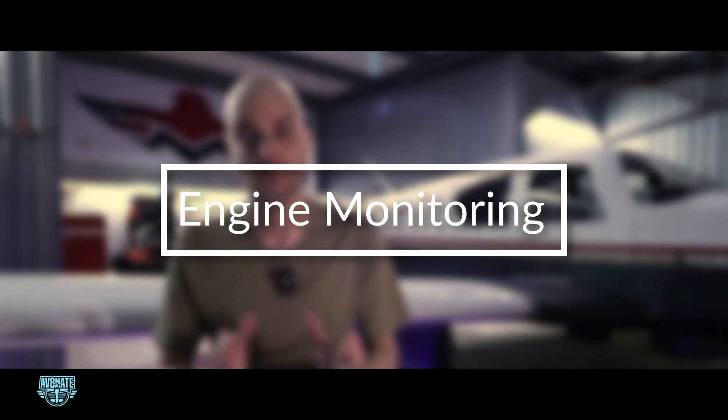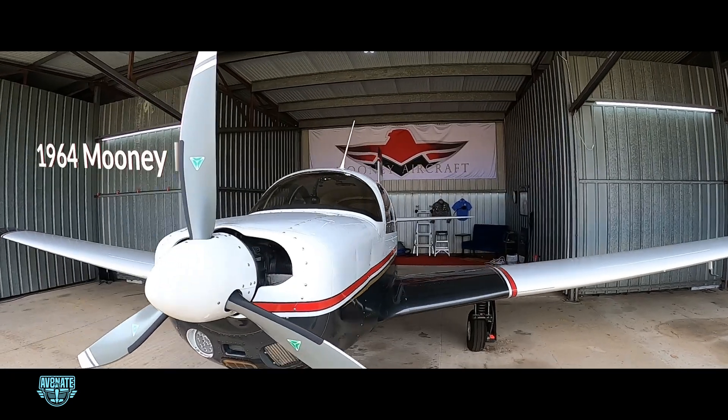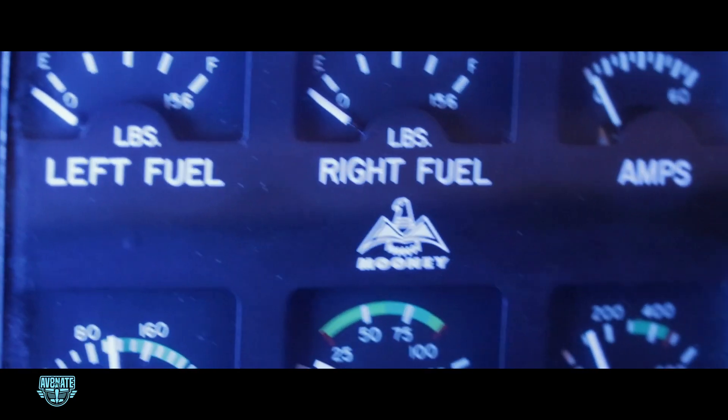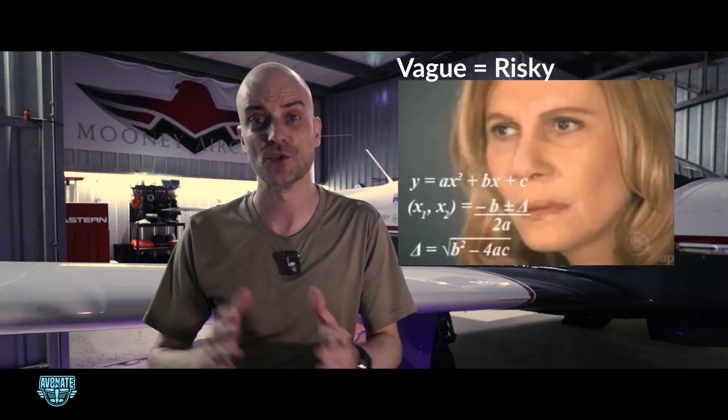Let's talk about something that gets ignored in a lot of vintage airplanes: engine monitoring. When I bought my 1964 Mooney M20E, it had everything I was looking for in an airplane. But the stock instruments? Sketchy. They were vague at best, and in a single engine airplane, vague equals risky. So I kicked off the first upgrade with what I consider the most essential tool for flying safely.